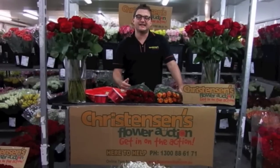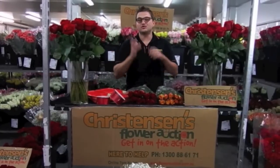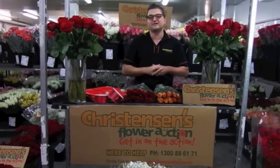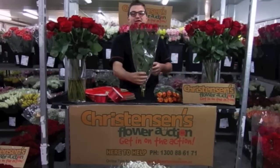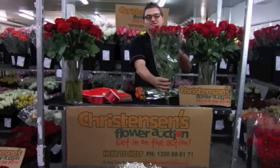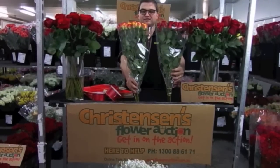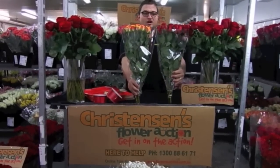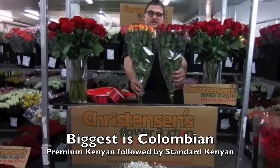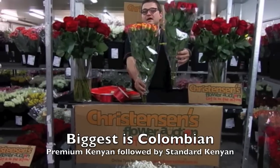Around Valentine's Day, the conversation normally turns to head size — should I buy premium, should I buy standard, should I buy Colombian? Here's your Colombian: they're pretty much the same head size, five and a half to six centimetres all year round. We then have the premium Kenyan — that's the difference in head size right there. A good premium Kenyan is going to challenge a Colombian in head size, but the Colombian is still going to be the biggest you can get. If you want a good option without going to Colombian, you can take the premium Kenyan and work with that all day long.